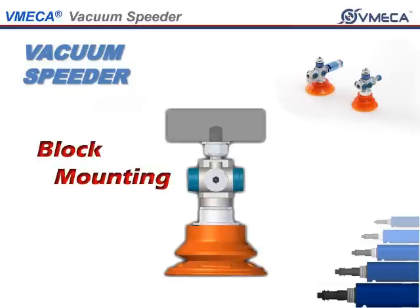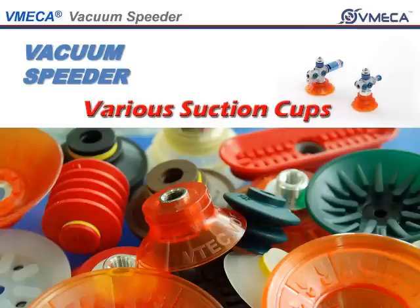We offer several suction cup materials such as NBR, silicone, urethane, polyurethane, white polyurethane, conductive, and mark-free.